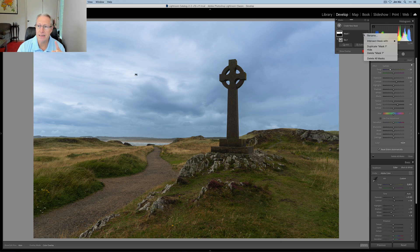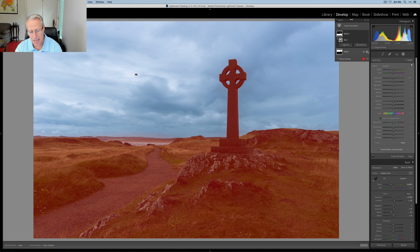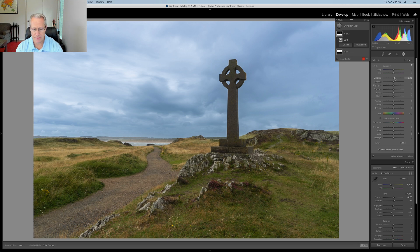I could go in here and duplicate the mask and then invert it, but I tend not to do that simply because when you duplicate it, it will also take over all the edits. So for me it's just as easy to say select sky and then when it does that, go in here and just click invert. And there we go — I don't have to reset any of the sliders. So now that I've got the ground selected and the cross, I'm going to bump up that exposure, get a little bit more contrast as well, and also add some clarity. Clarity just really works for me with ground, rock, and all that. So there it is — before and after. Brighter, a little bit crunchier, that sort of thing.